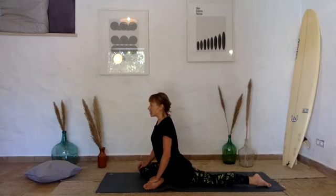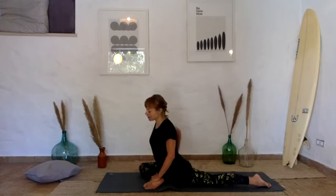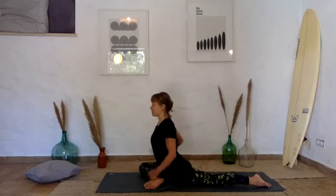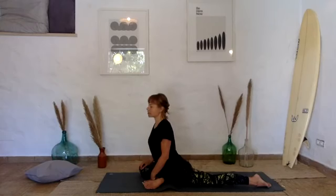A lot of emotional stuff comes up in the hips. Many students, especially in yin classes when we're opening the hips, find that emotions arise. This is to do with the stagnation of the hips being released — when we hold these poses for a little bit longer, we start to release some of the stuck energy, and some of that stuck energy rises up as emotions. Last breath here.